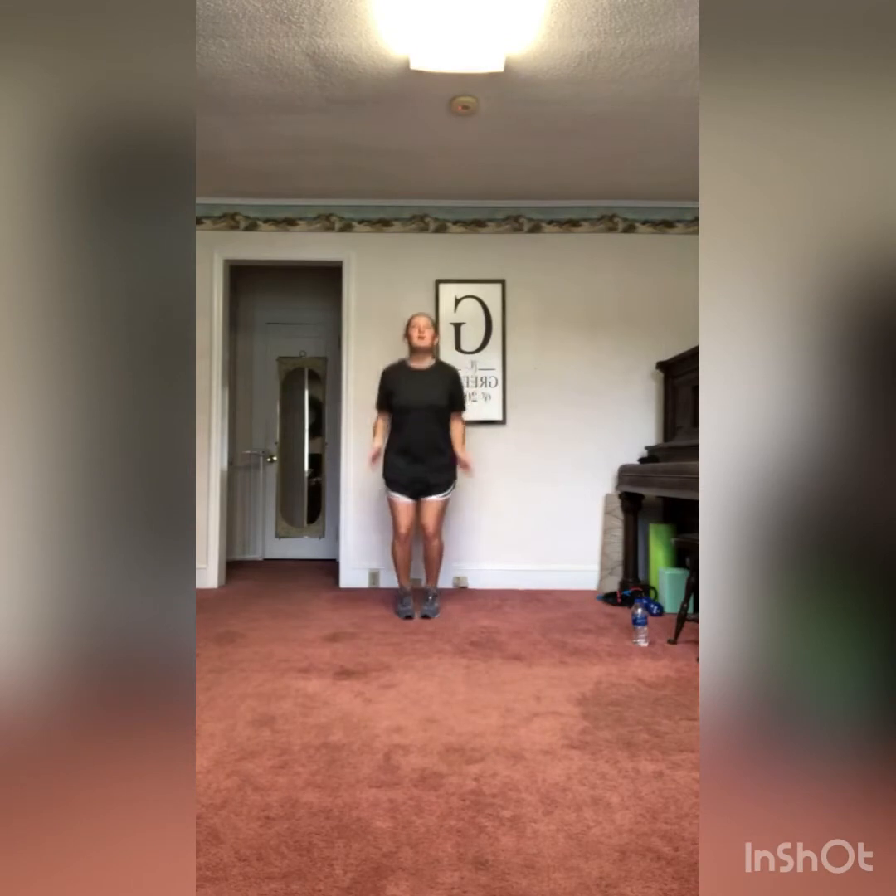Hands behind the head, take that right elbow to that left knee, crunching it in. Cardio kickboxing includes a lot of core work, so we really want to get those core muscles warmed up. Going right into jumping jacks — or jump rope if you prefer, whatever's more comfortable. Keep warming up and getting nice and warm before we start.